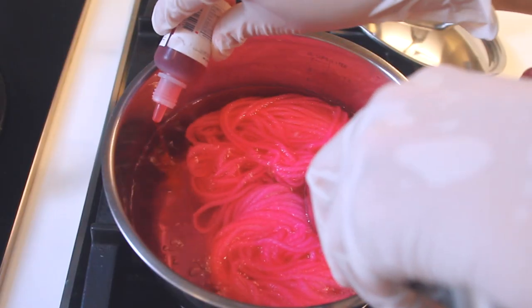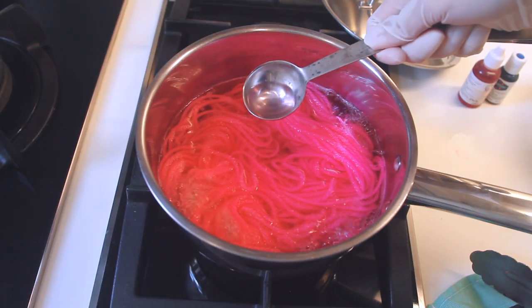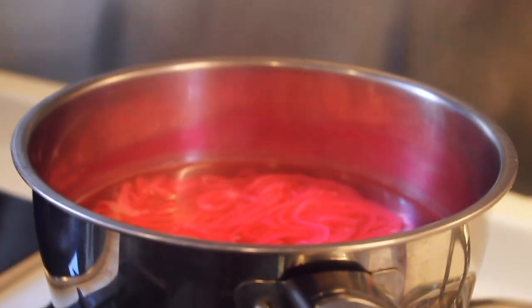I can add more colour into the pot if I want the yarn to be darker or more saturated. Now we just let the pot simmer, giving the yarn a stir every now and again so it doesn't burn. It's been about 10 minutes and the water is pretty clear, so I'll turn off the heat and let the pot sit and slowly cool down on its own.